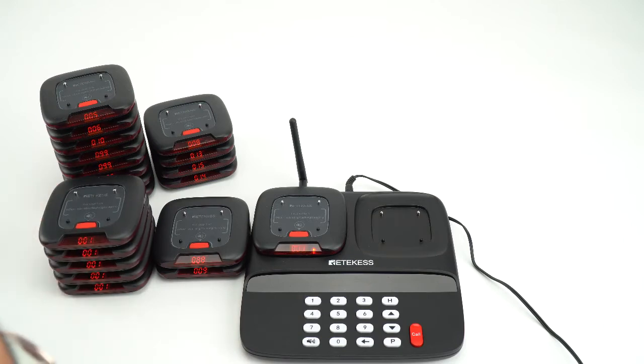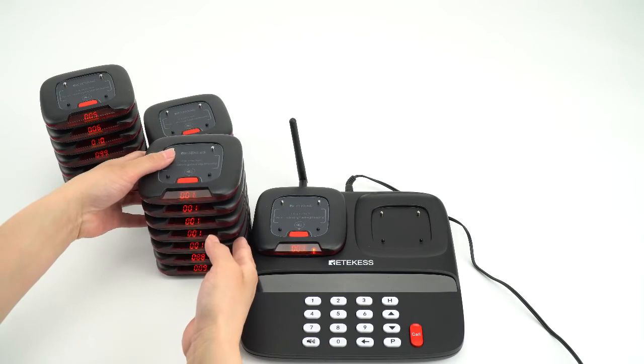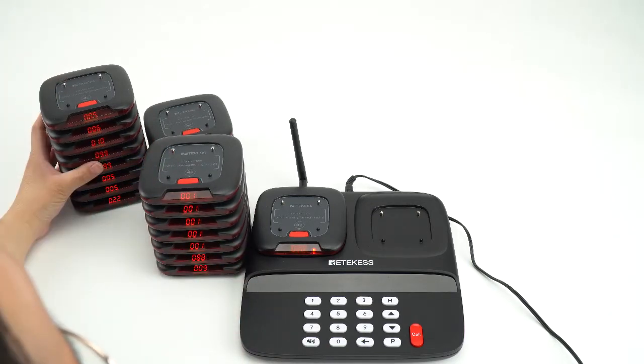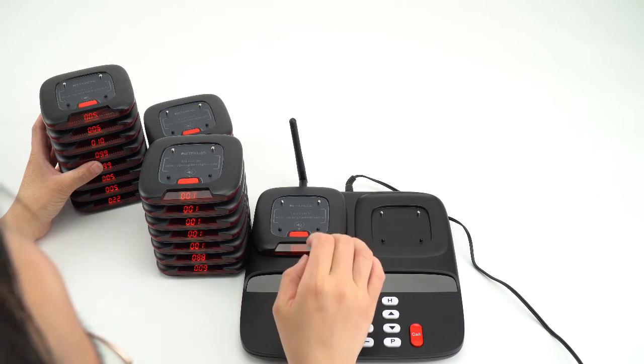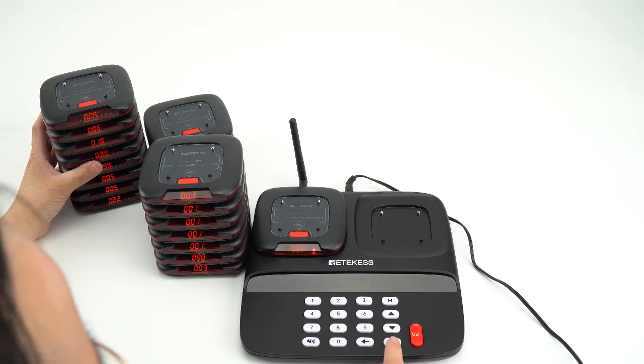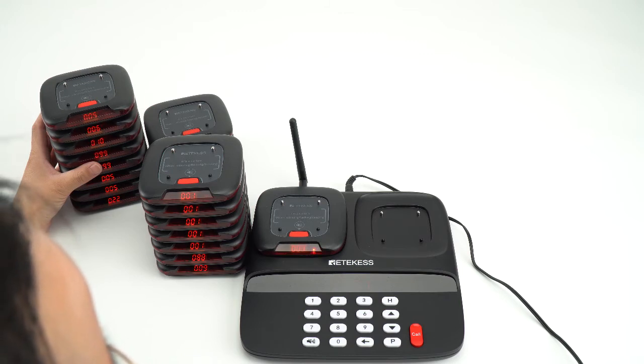For changing the number of the pagers, there is a kind of time limit. As you can see, when you put the pagers on the keypies, you need to press 999 and press call within 20 seconds. If you are out of that time, you cannot change the numbers.